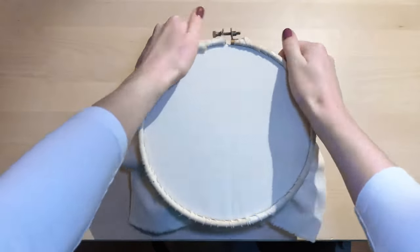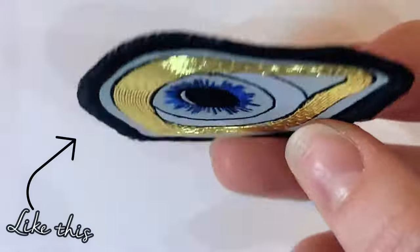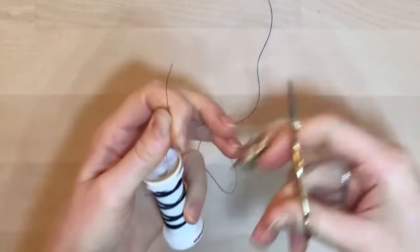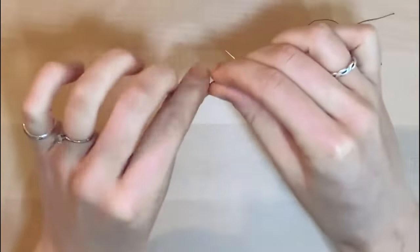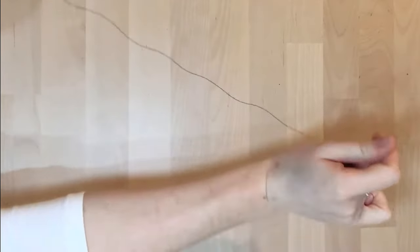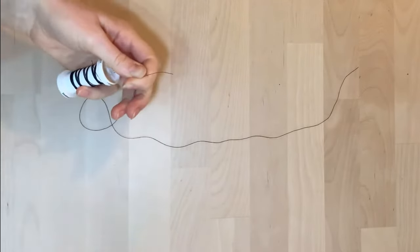If you need help framing up, check out our other pro tip in the top right hand corner. Once framed up, select a thread of texture and color that is similar to the outer part of your patch. Start with a knot in the end of a single thread and anchor the thread underneath where the patch will be placed. Your thread should be approximately fingertip to elbow in length to keep it at a manageable length.